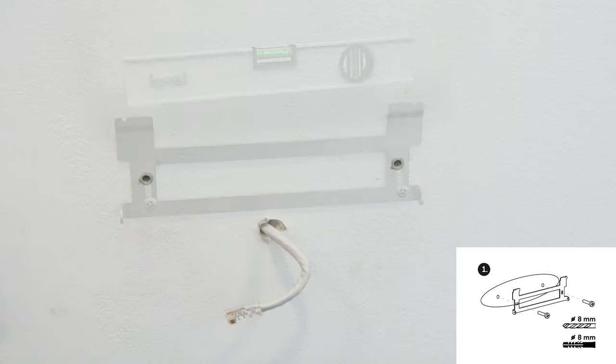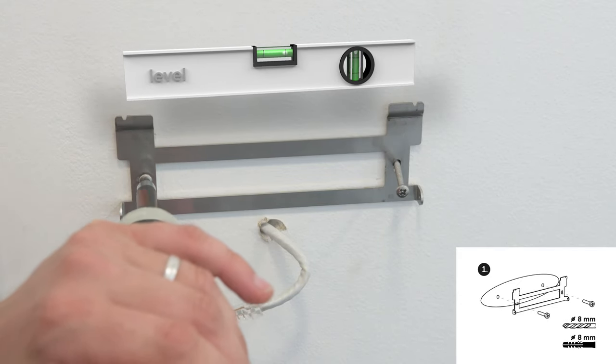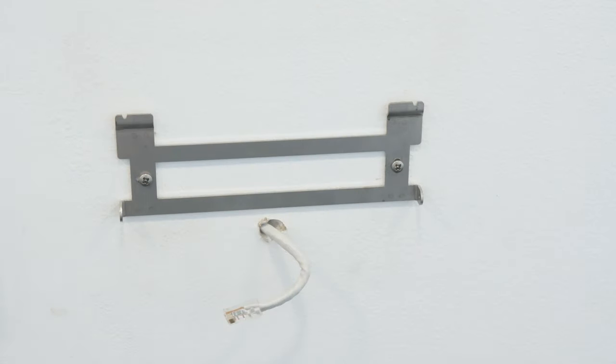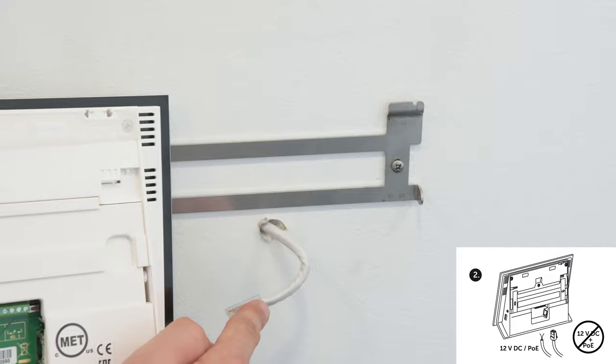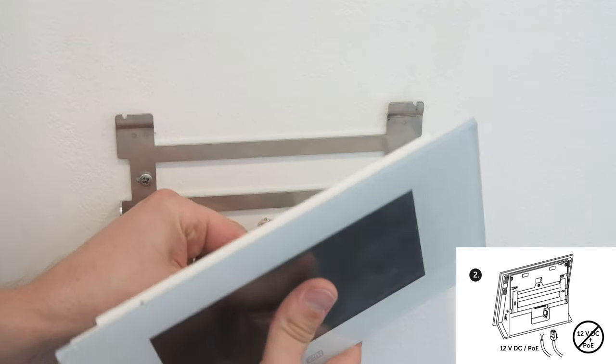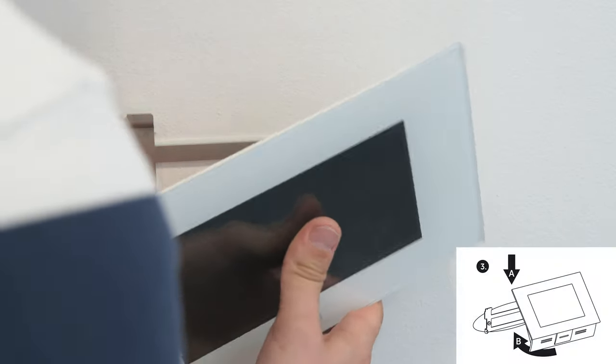When installing the unit into a brick wall, please use suitable screws and dowels. Place the holder into the wall and tighten the screws, leaving some length on the cable so that you can comfortably connect them. Once everything you need is connected, mount the unit by sliding it onto the holder from the top.